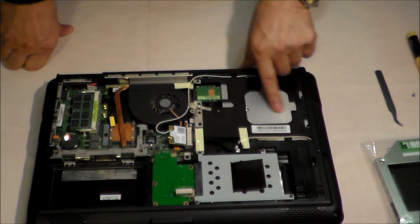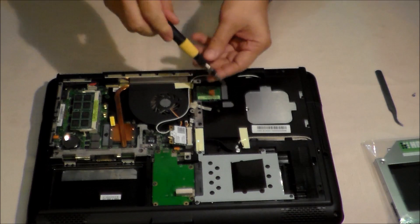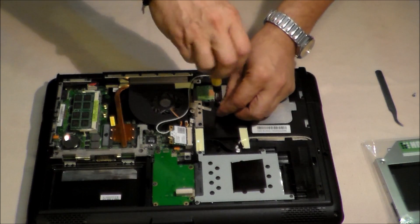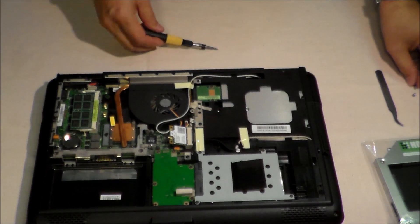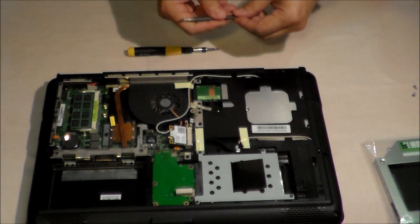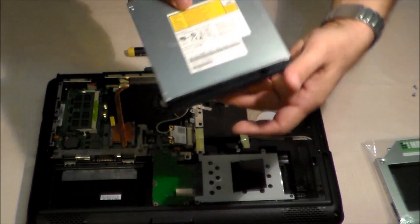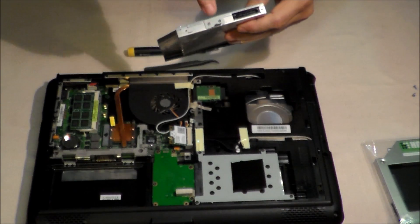To get rid of the CD drive we need to unscrew this one, and also slide the CD drive out. From this CD drive we need the hook and the shield.